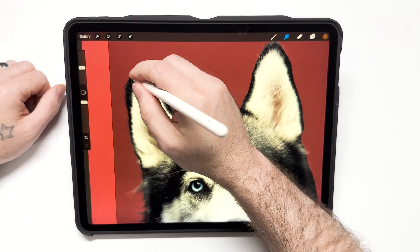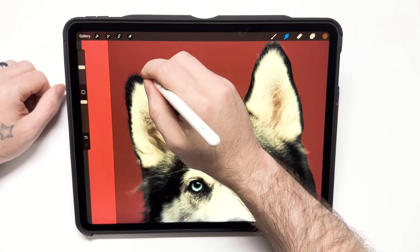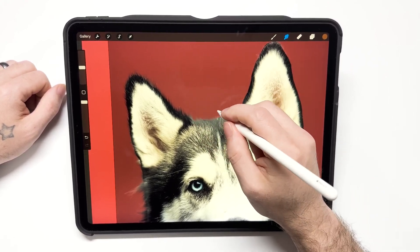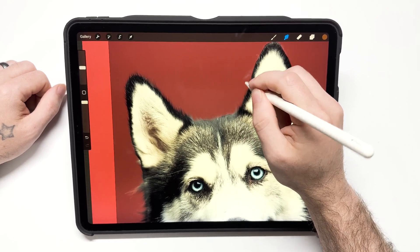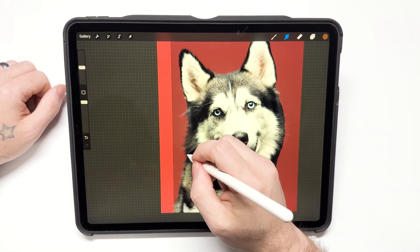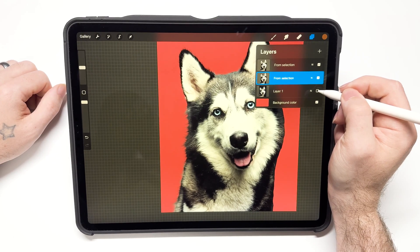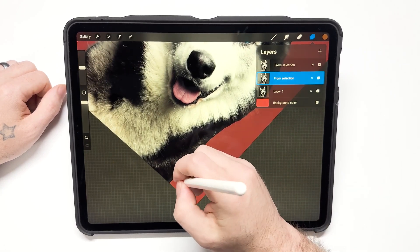Just keep going all the way around the image, smudging with the hairbrush. If you guys have any questions, please ask below and I'll try my best to answer them. You might have to toggle in and out on the photo to see if it looks good to you.